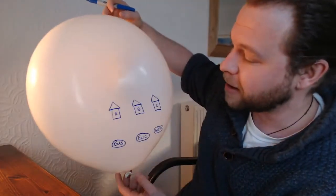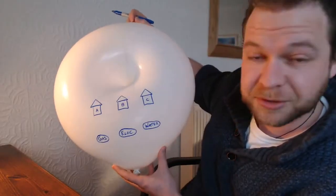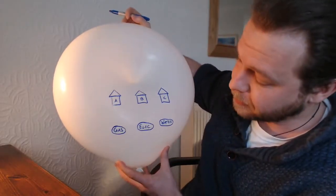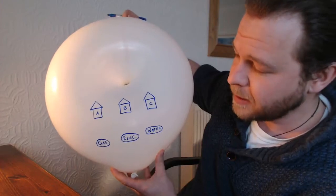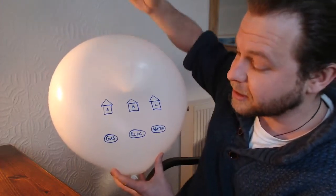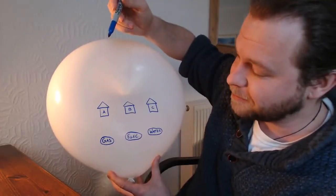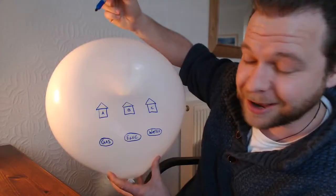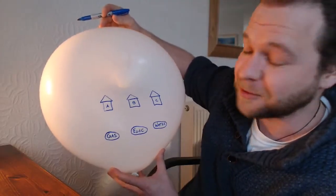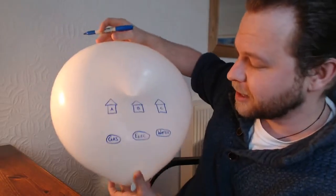Here are my three houses and three utilities. You can see A, B and C — the houses — and gas, electricity and water are my utilities. We're going to test whether this is now possible, because it's not possible to join these up on paper without crossing the lines. But according to maths we should be able to do it now because we are not on a flat surface — we're on a doughnut or a torus. So let's start.